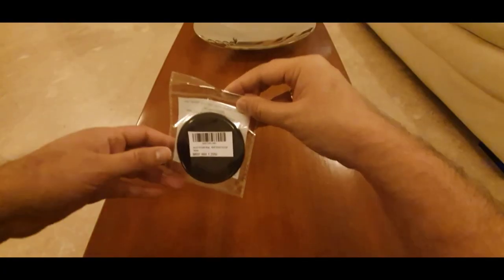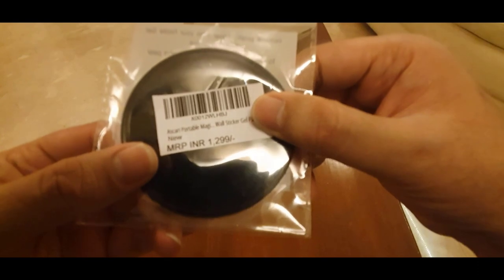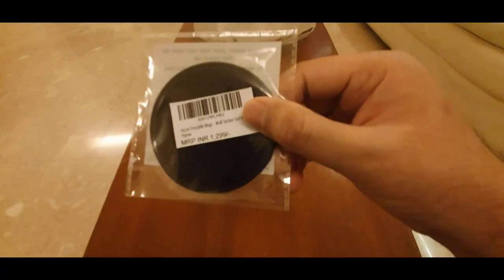I'm not yet done unpacking this product, but I'm going to be doing that. Over here it says the MRP is rupees 1299, but I actually paid only 188 rupees for this product on Amazon.